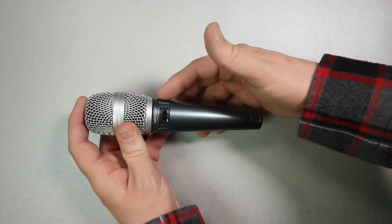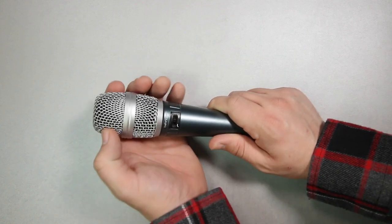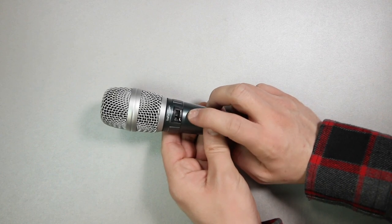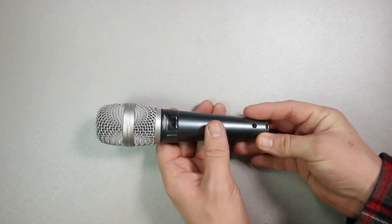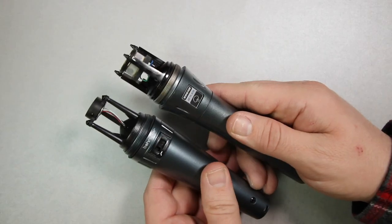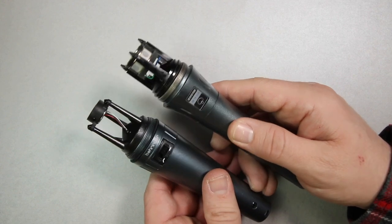As far as build quality, I really don't have any complaints. It has an all-metal handle and body, and a very firm-feeling metal mesh grille. On the side you will find a high-pass filter switch which rolls off frequencies starting around 200 hertz. Moving around the microphone you won't find much else, but on the bottom you'll find the XLR port. For comparison, here is a quick look at the Beta 87A capsule versus the SB78A capsule.